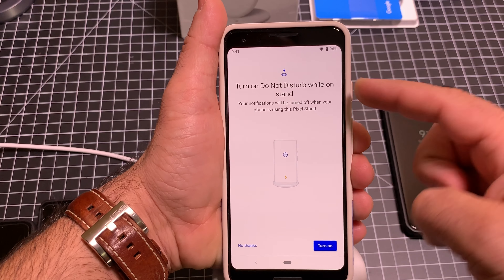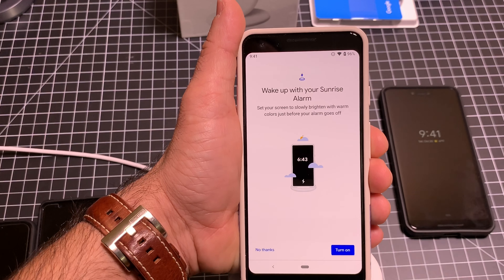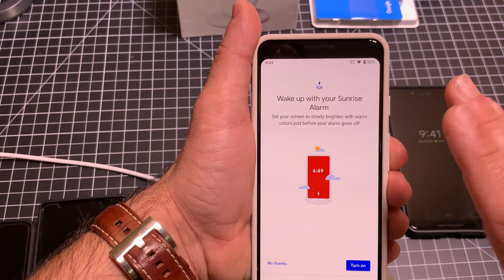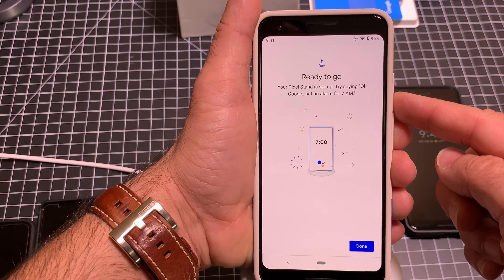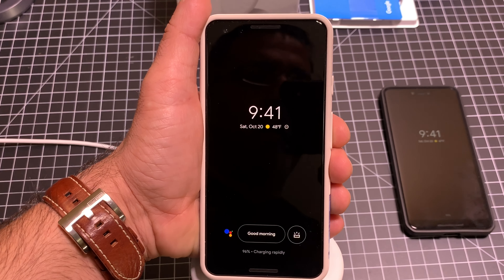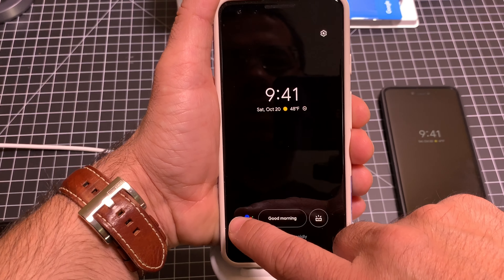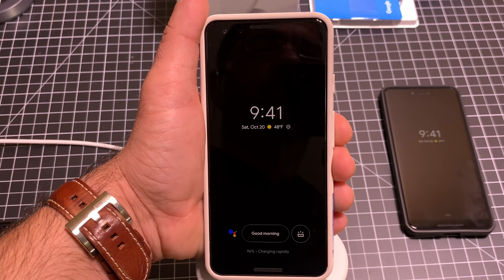You can also turn on Do Not Disturb while on the stand, which is great especially if you're going to use this on your nightstand to charge overnight. You can wake up with your sunrise alarm — what this is going to do is slowly brighten the screen just to let you know it's time to wake up. We'll go ahead and turn that on as well, and then we're pretty much set. So now this is what the look looks like when you have the Pixel in the stand — it's giving you the good morning message. You still have access to your mail, you also have Google there, and you can have photos. There are all these other things you can do to configure this look.